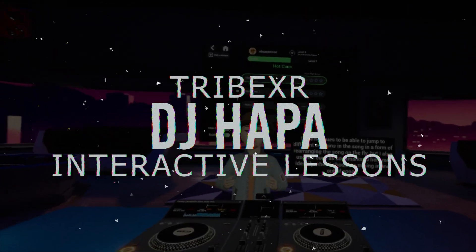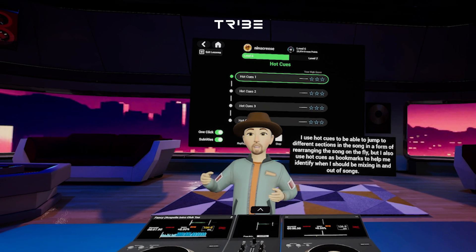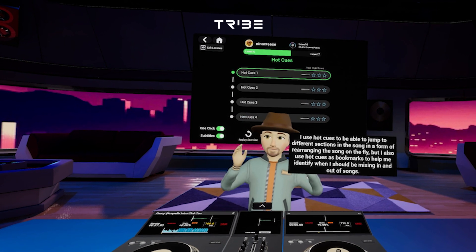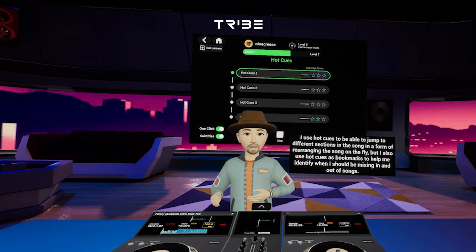Hot cues have multiple functions and can really help make the track digestible and easier to mix. I use hot cues to be able to jump to different sections in the song in a form of rearranging the song on the fly. But I also use hot cues as bookmarks to help me identify when I should be mixing in and out of songs.